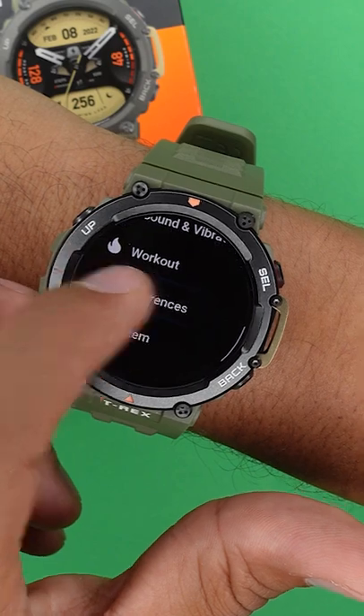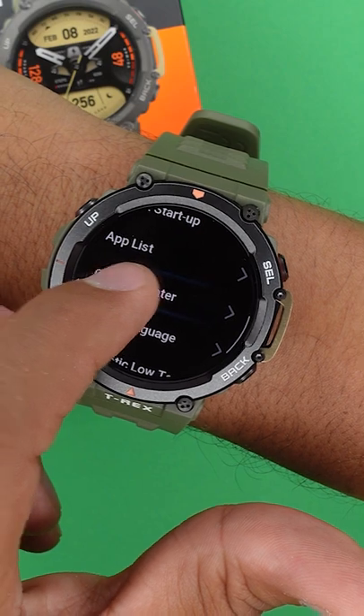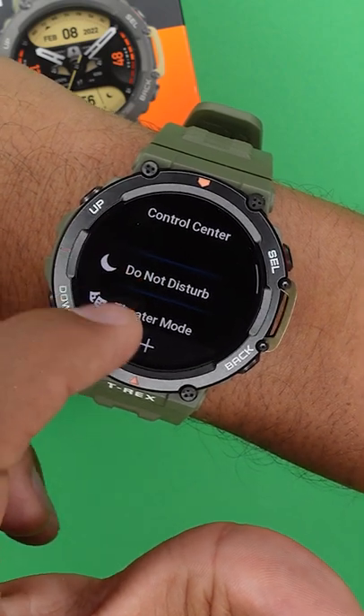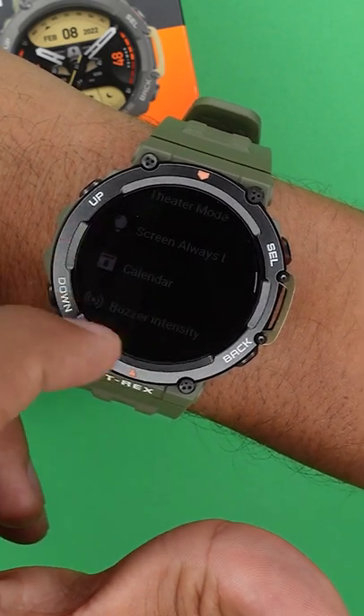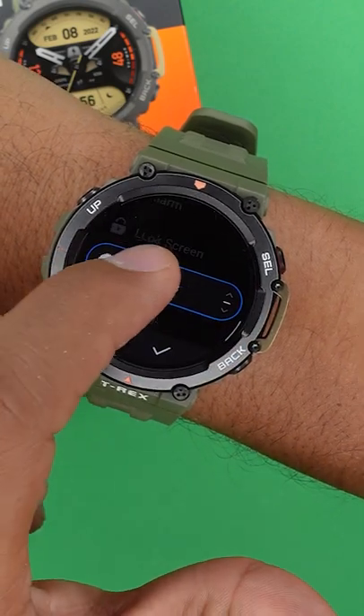Also, something that you might not know is that you can customize your control panel. Over in the settings in your preferences, you can select Control Center, and right here you can add multiple apps from your watch, or if you want to, you can even kick some out of the rotation and change the order.